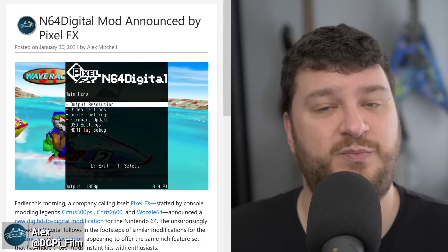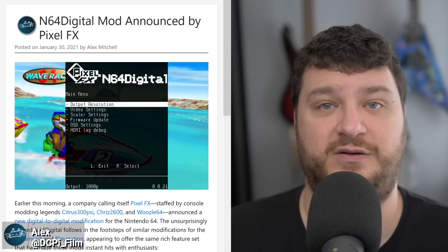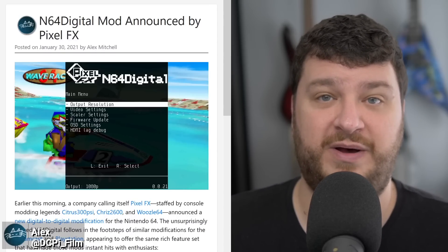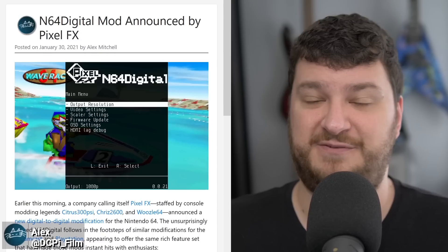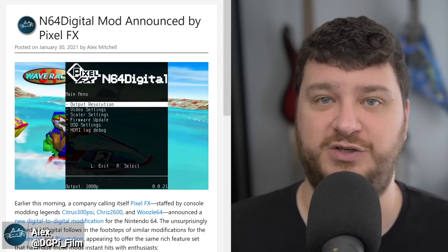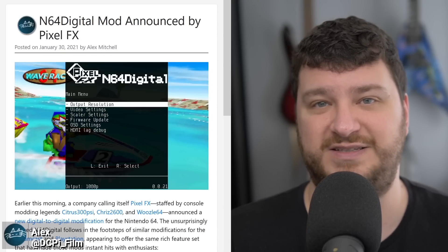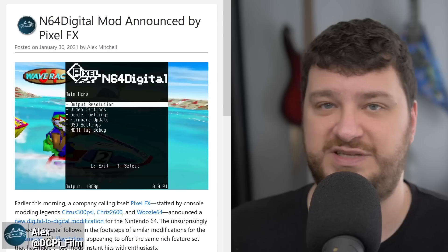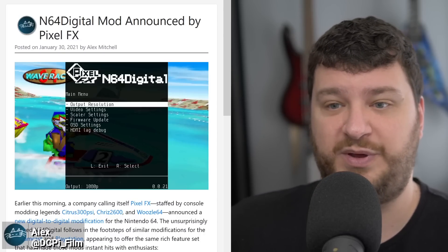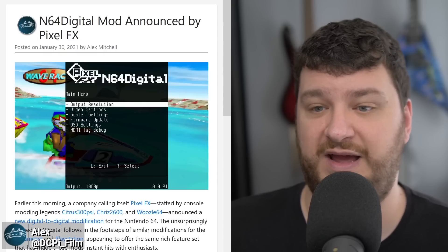Marshall just can't get it done. It's easy to judge when you're not in a person's shoes, but at the same time Marshall has had years to sell Ultra HDMI boards and get it right. They're always out of stock, impossible to get, impossible to get a hold of them. So if there were ever a need for a new N64 HDMI mod it's definitely now, and if there was ever a team to do it it's definitely people that have a proven history of both making amazing products and making sure they're actually available to purchase. I don't mean this as an insult towards Marshall — Pixel FX is filling a need for a product that so many people want and can't get.